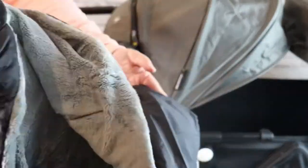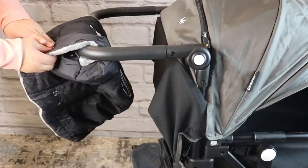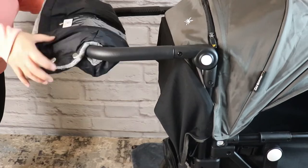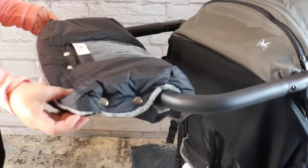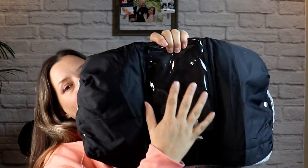The one I got is the stroller hand muff, and I love this one. You can separate it into two individual mitten areas if you want to, but I keep mine big and open. It is functional, easy to install, and easy to remove. It also has a cell phone pocket on the top with Velcro, so I can pop my phone in, Velcro it closed, and not worry about it falling in the snow or the rain.